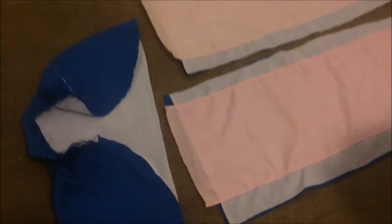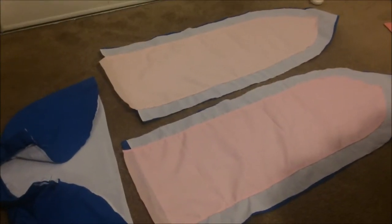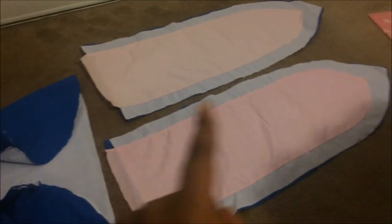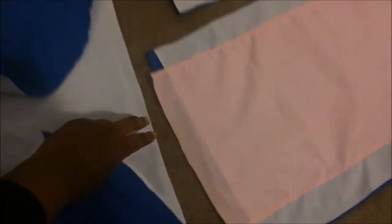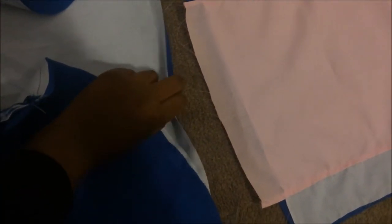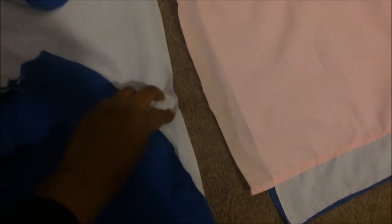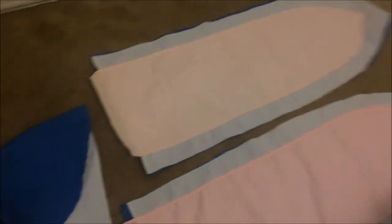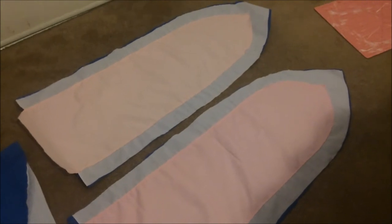Now that the collar is attached, we're ready for bias tape — this is the last big part of the cosplay. Add bias tape all around the wings, then overlap the wings, tuck them inside the cape body, sew it shut, then continue the bias tape on the top part. After that, everything should be done.